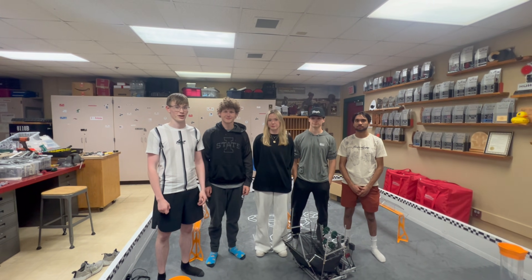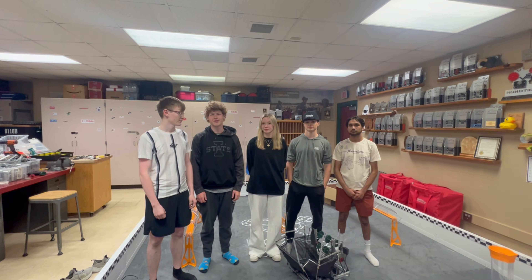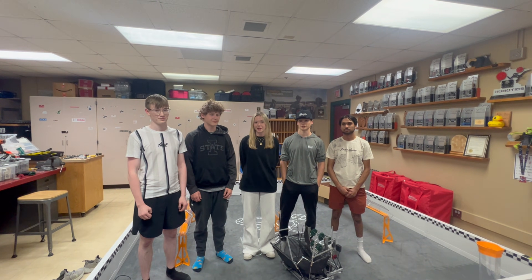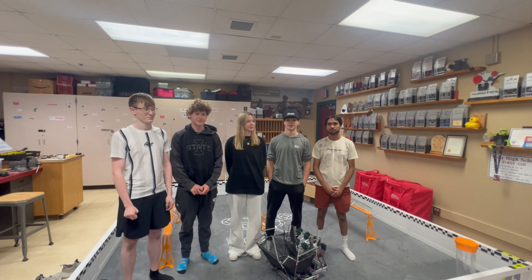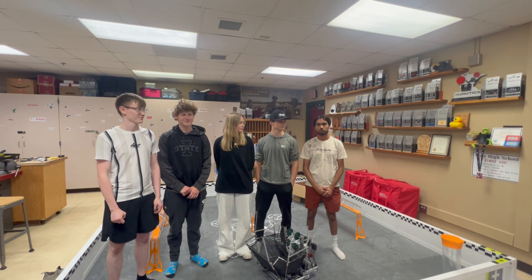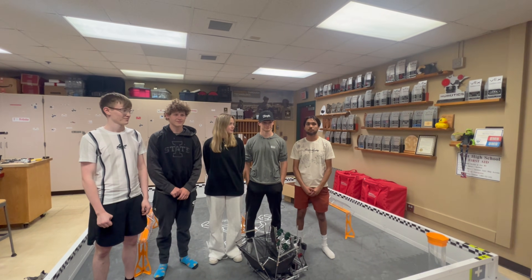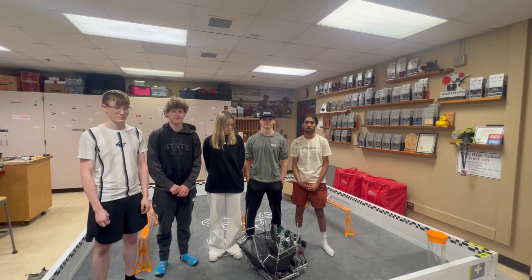Hi, my name is Micah. I'm with VEXU Cyber at Iowa State University. I'm Dylan, also at VEXU Cyber at Iowa State University. I'm Ally, also on the VEXU Cyber Robotics team at Iowa State. I'm Calvin, from VEXU Cyber Robotics Iowa State. I'm Chris, from 8110S, and this is a Mark Robot 24-Hour Explanation video.